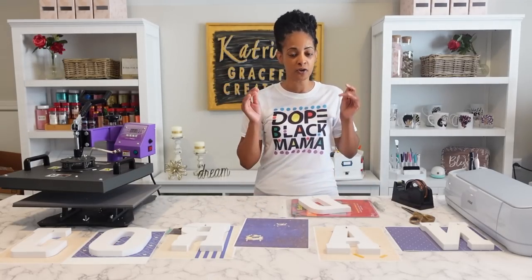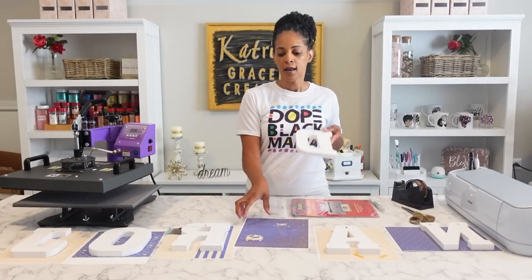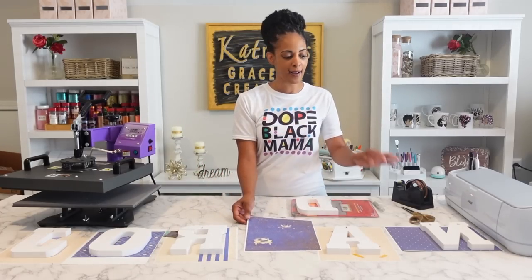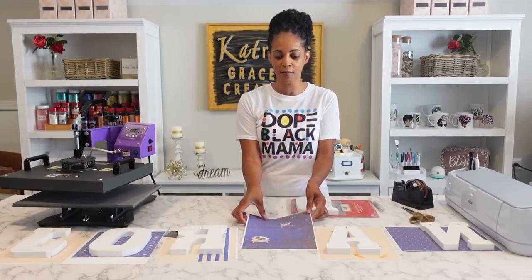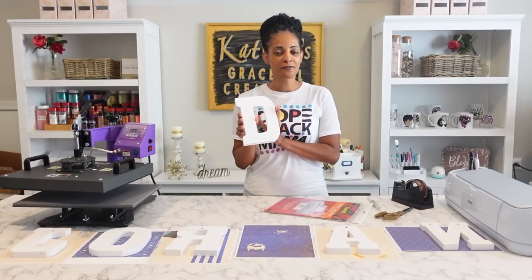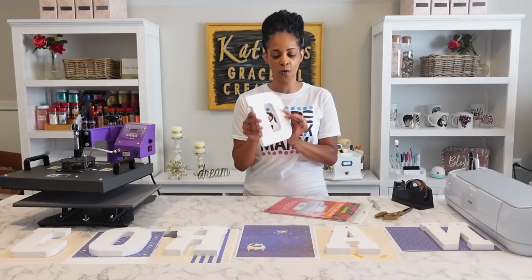I measured all my letters wherever I wanted to place my designs because I have clip art that I'm placing on different backgrounds. My backgrounds are from Shutterstock — I was trying to find some nice royal-themed backgrounds and I wanted them all different, not all the same. Then I just placed my clip art on top of the background.